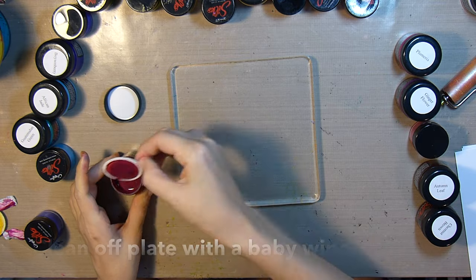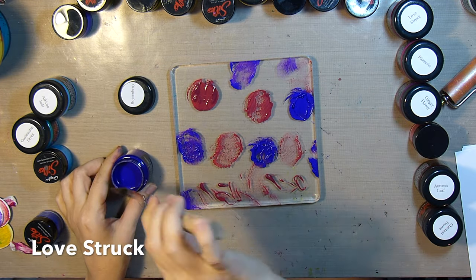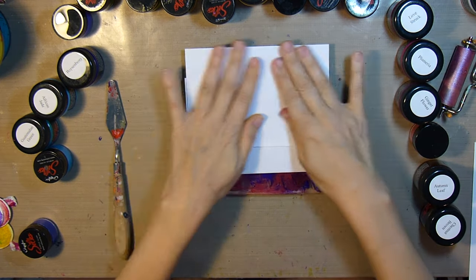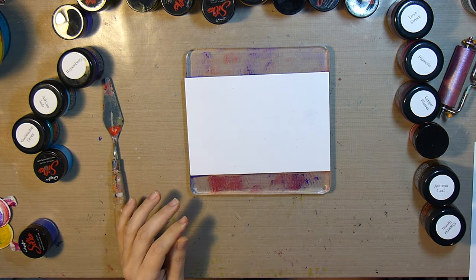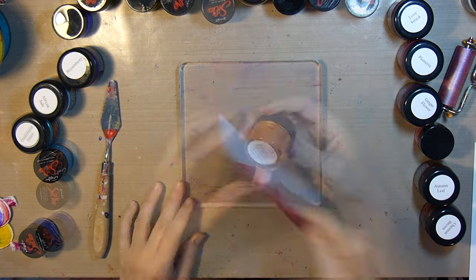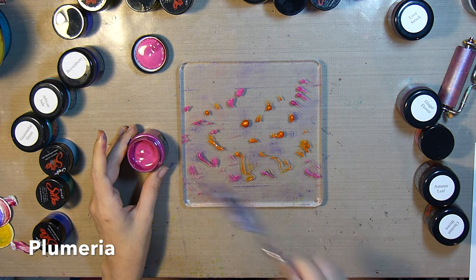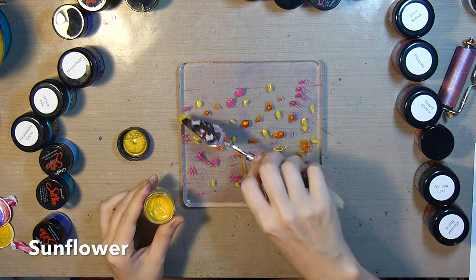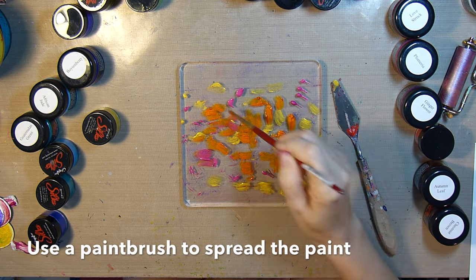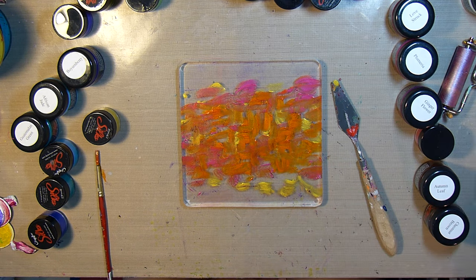I'll clean the plate with a baby wipe and start with some love struck and also some boysenberry. For the next print I'll use ginger peach, plumeria, and some sunflower. This time I'm going to grab a paintbrush and use short strokes to create little marks rather than using the brayer to spread the paint.